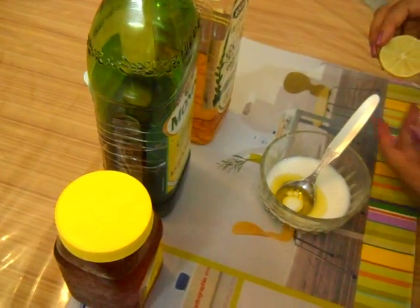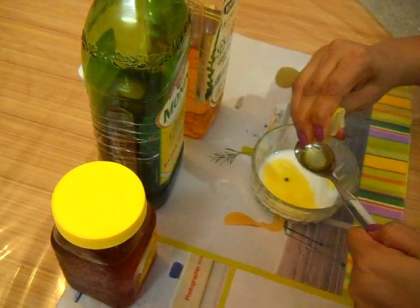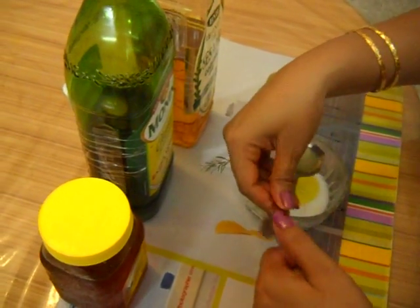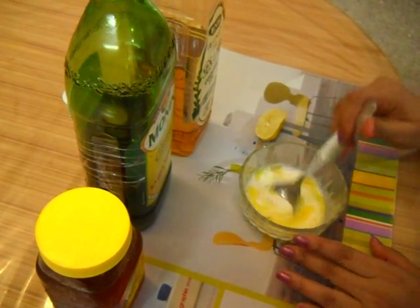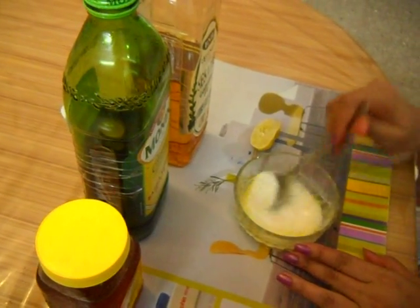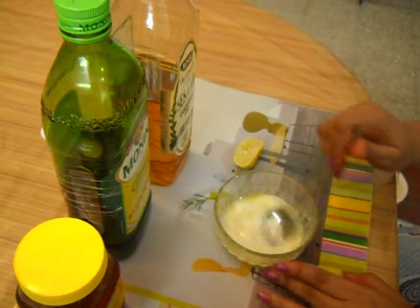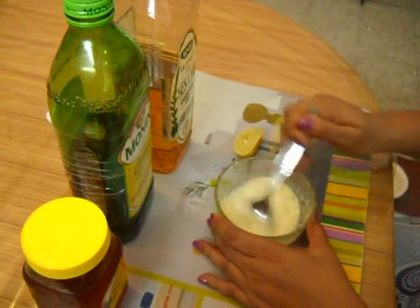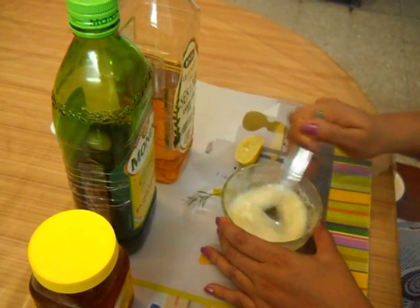And add lemon to it. This cleanser is very good for dull skin — it cleans the skin and makes it glow. Use it regularly and your skin will become a lot fresher and smoother. Mix the ingredients very well.